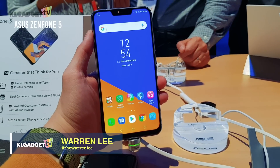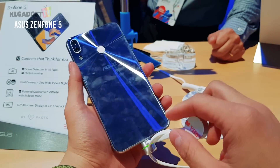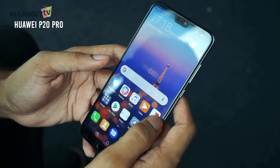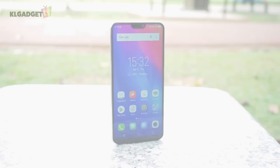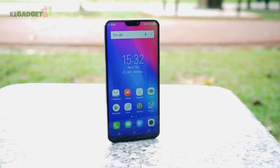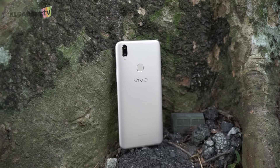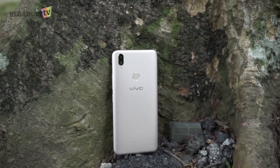We all know pretty well that every new Android smartphone this year is going to have a notch and a vertical dual camera bump on the back. And while you're still learning to love that design language, let's take a look at our very first notch phone candidate in our labs, the Vivo V9, the latest selfie smartphone that succeeds the old V7 with a decent amount of upgrades. I'm Warren with KL Gadget TV and this is my review of the Vivo V9.